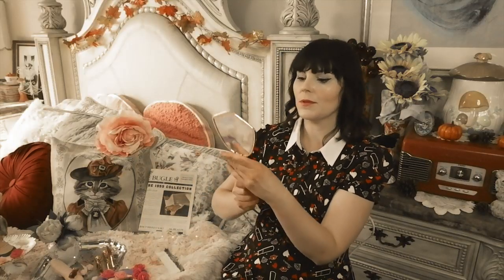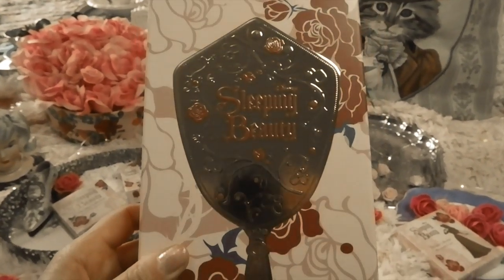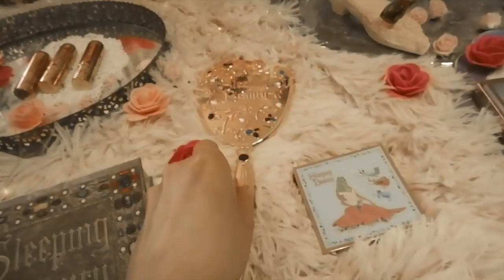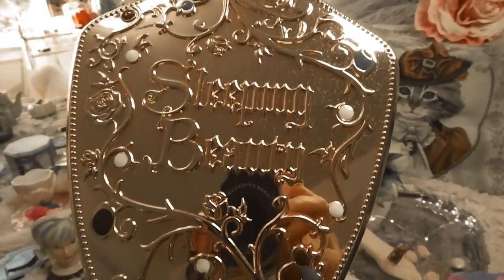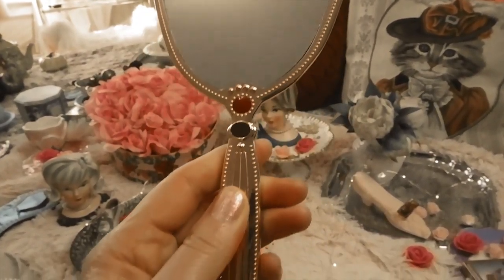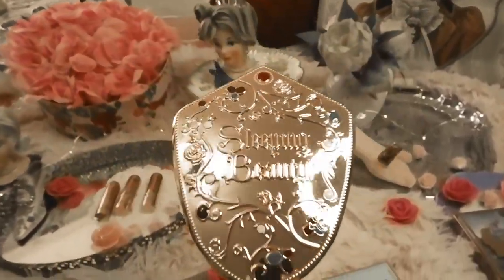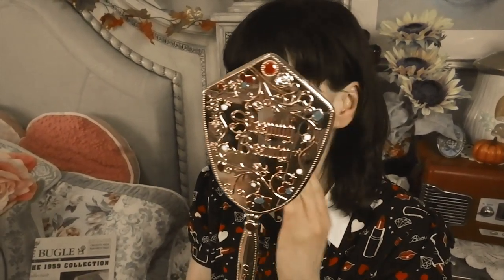Moving on is this beautiful Sleeping Beauty hand mirror. It feels very substantial in weight and it's all made out of metal. I love the shape and all the jewels on it — lots of attention to detail — and it says Besame on the handle. It definitely feels like a quality mirror and I think it'll be a beautiful addition to my collection. It's a beautiful vintage-inspired mirror, definitely a recreation from the film.